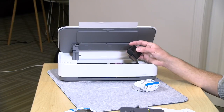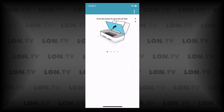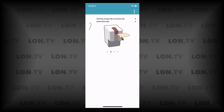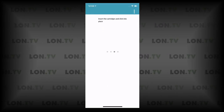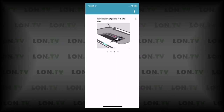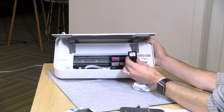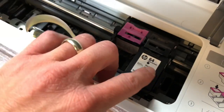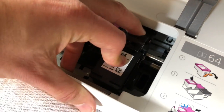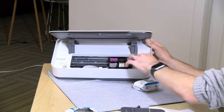Once you log into that HP account, it will give you instructions as to how to install the ink. We have opened up the door of the printer here and we're going to slide that to the right. We already pulled the orange tab off of one of the ink cartridges, and it instructs you as to how to put the cartridge into the printer. I did find it was a little tricky to get that cartridge in.